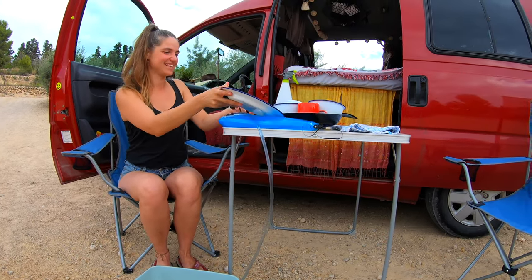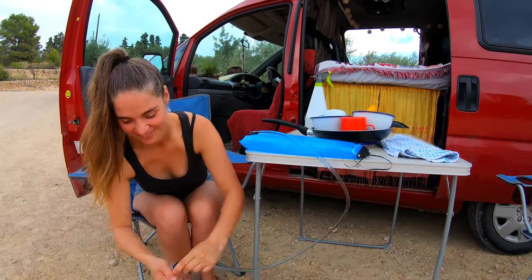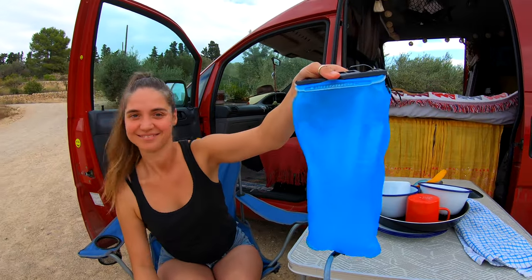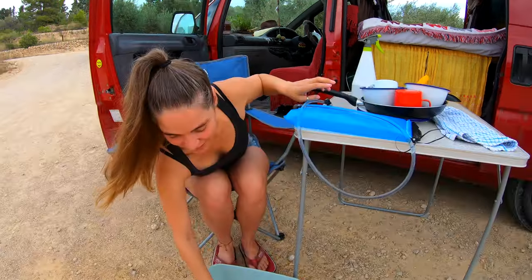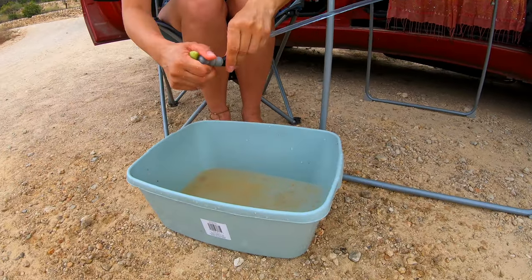Everything's rinsed! And how much water have you got left in that bladder? Wow, look at that — you probably used less than a liter. Yeah, I probably used maybe 200 milliliters. It's crazy how much water you can actually save. So that's the total in the bowl right there.